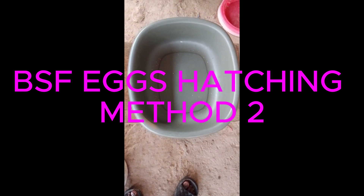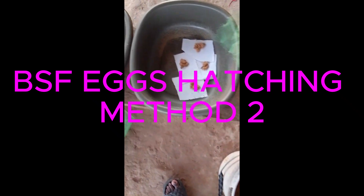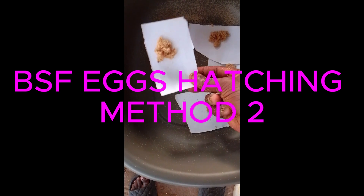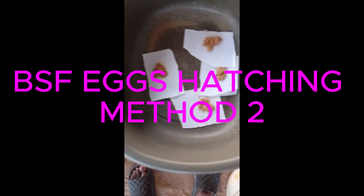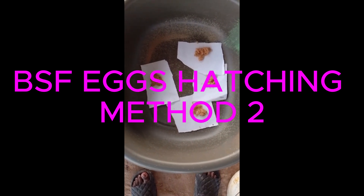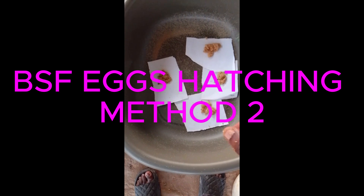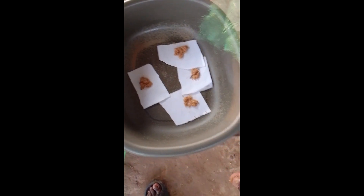The second step of hatching is to scrape our eggs into the paper. We scrape the eggs from the egg connector with a knife into the paper. Once you can see it is on the paper, the amount depends on the size of the container that we are using.